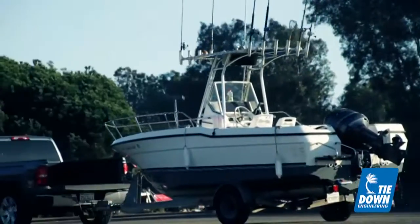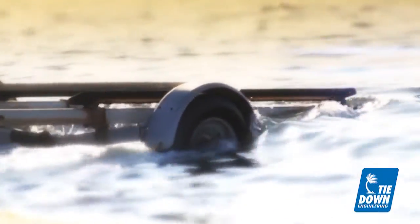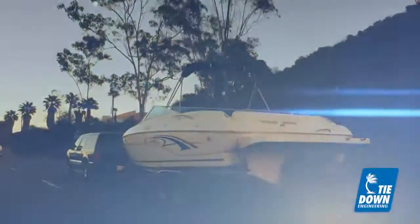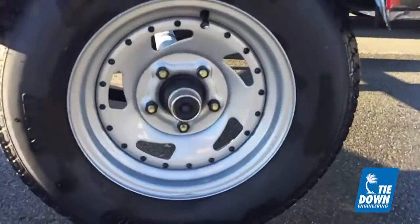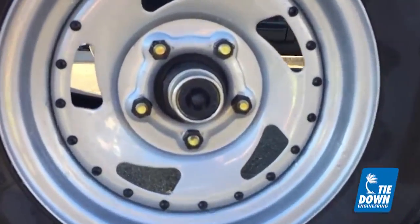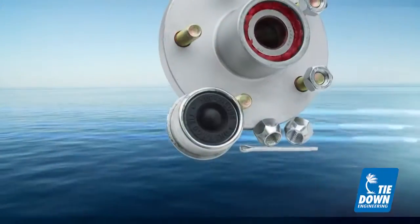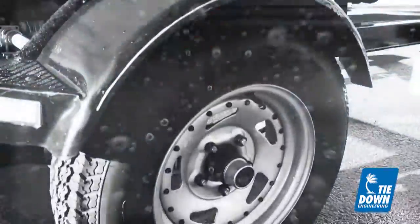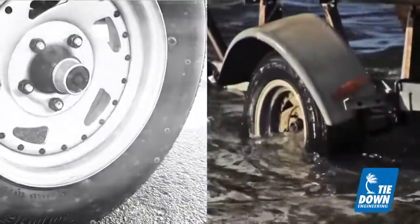Boating season has finally arrived and you are ready to hit the water. Now is a good time to make sure your trailer can get your boat to and from the water without problems. Trailer hubs are often the parts that need the most attention, but receive the least. Hubs are an important component of your trailer and are routinely exposed to the harshest and most demanding conditions.